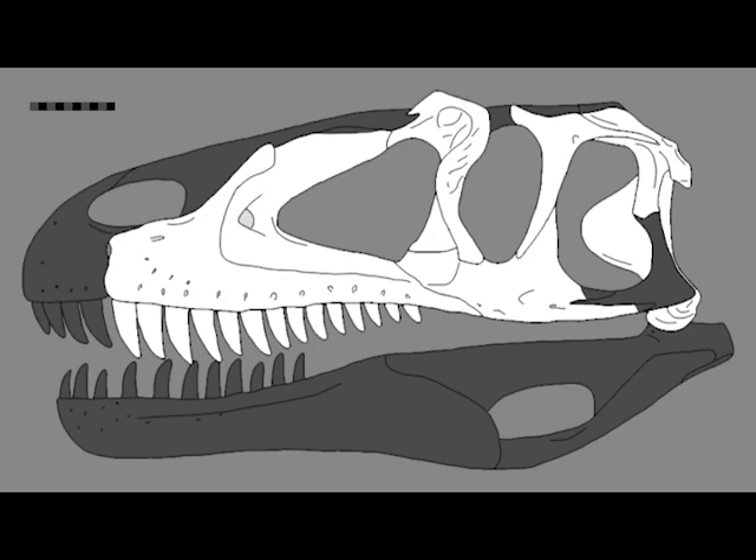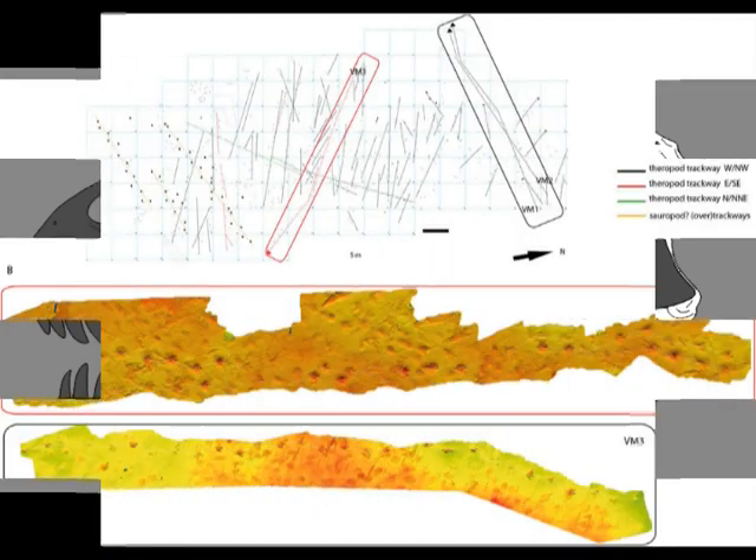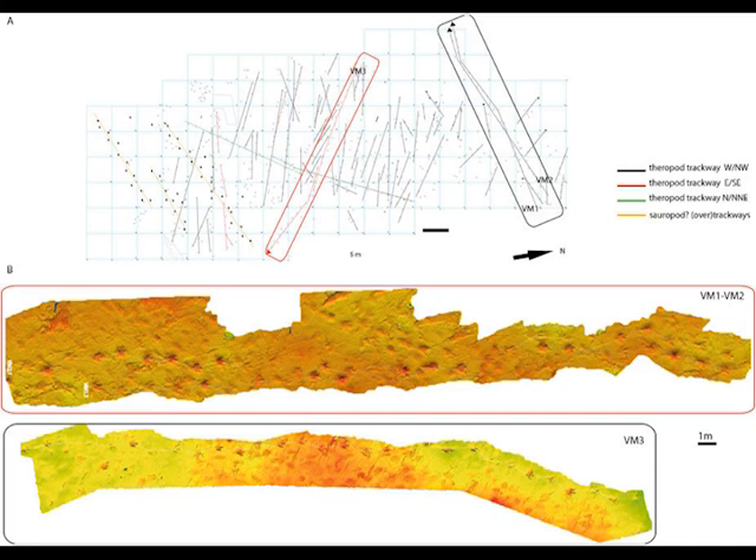Unlike Suchomimus, which was predominantly a fish eater, Afrovenator would have fed mainly on other dinosaurs — as far as we know, the alpha predator of its area. However, there is some evidence for scavenging in some Megalosaurid species. This comes from fossil tracks in coastal areas left when the tides had receded, giving evidence that some Megalosaurids went to those areas to scavenge marine reptiles and other species left behind by the tides.